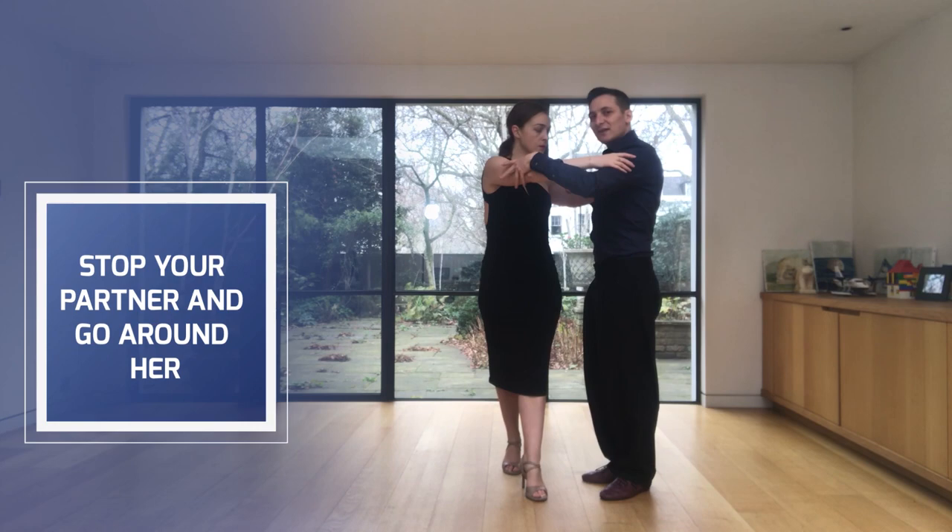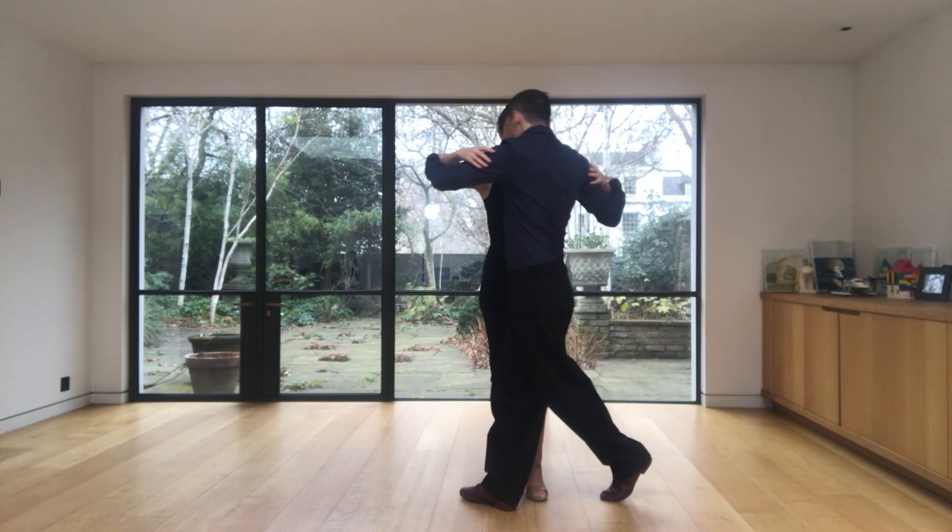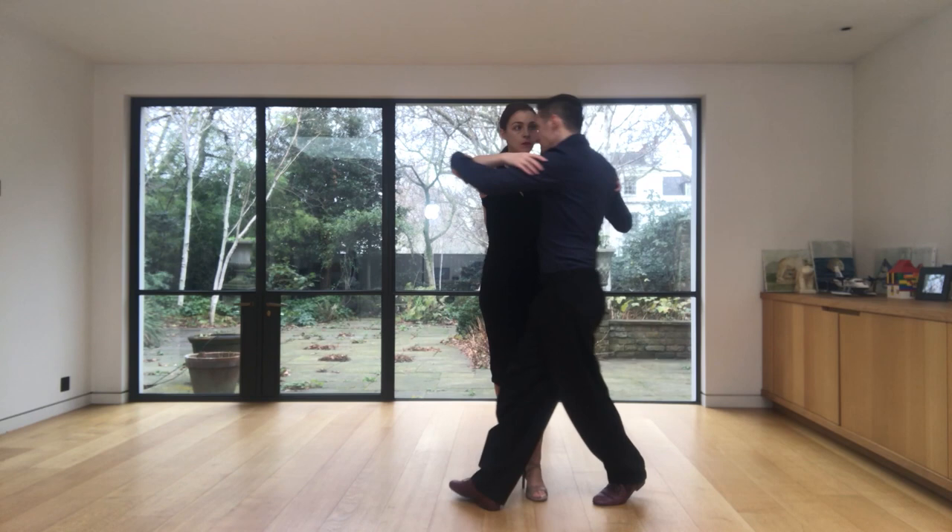But now instead of going to do the sandwich, what I'm going to do is to go around. I'm going around with my knee, I find the space and I go around on the other side.